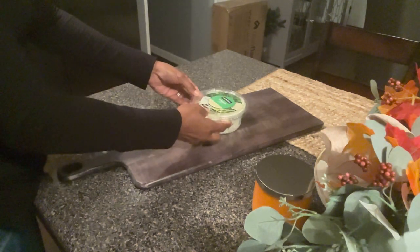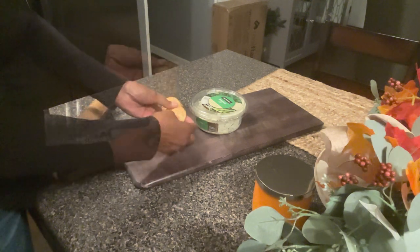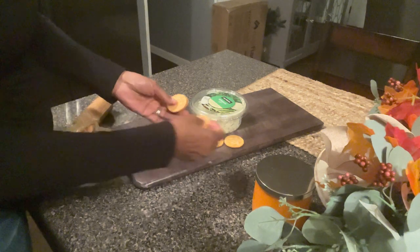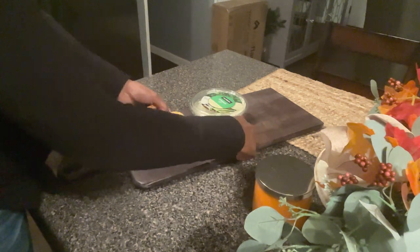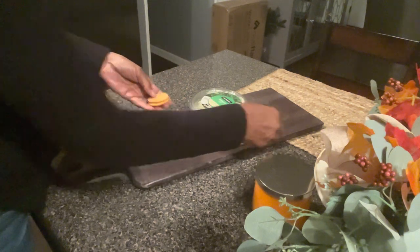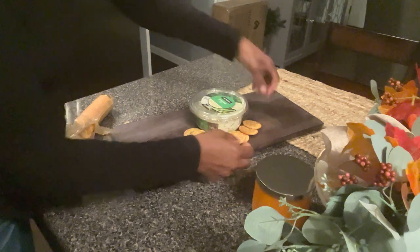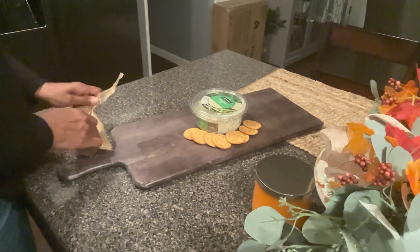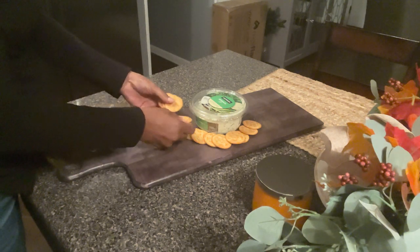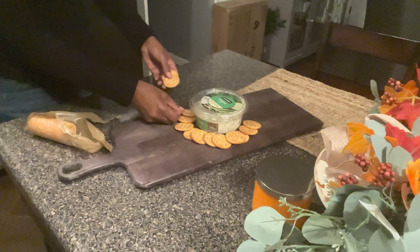Hello friends, God bless you and welcome. I thank you so much for stopping in. I'm going to jump right into this video. This is a collaboration with At Home with Lady Cinnamon and with Styling with Gigi Faison, and this is a collaboration for the charcuterie board. Y'all forgive me if I messed that name up. And I thank these ladies for putting this all together.